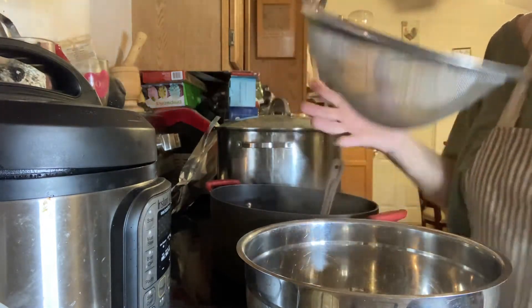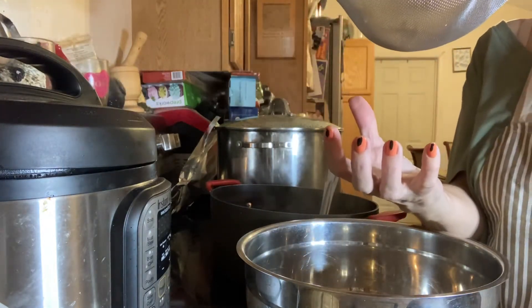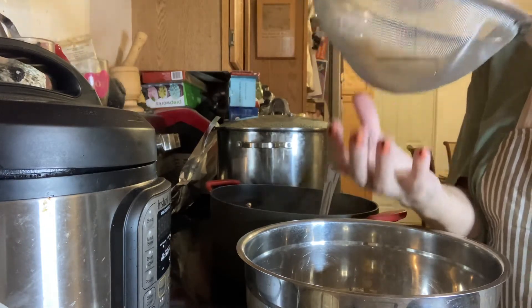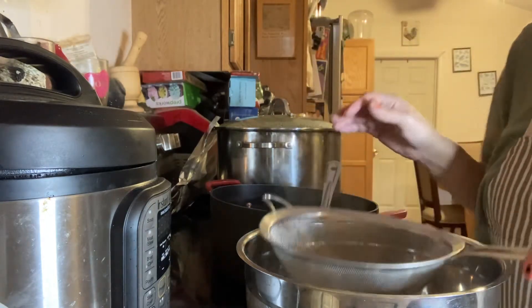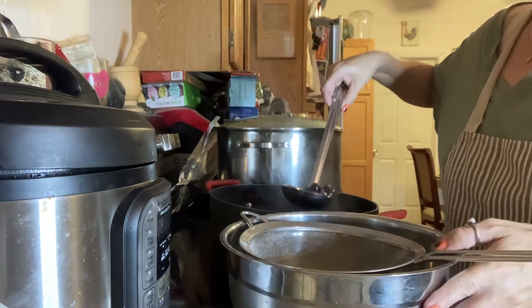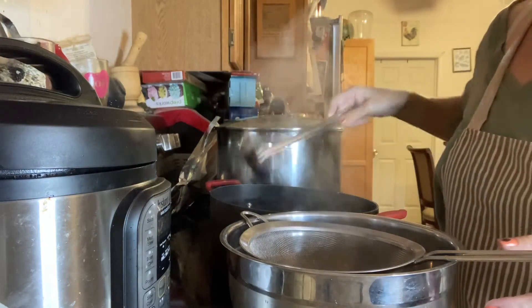They do have cylindrical ones specific for this, but I don't have one right now. I have everything, but I don't know where I put it. So I'm just going to do this.